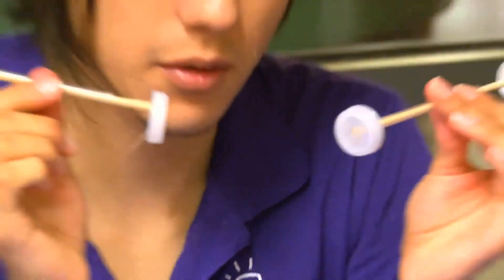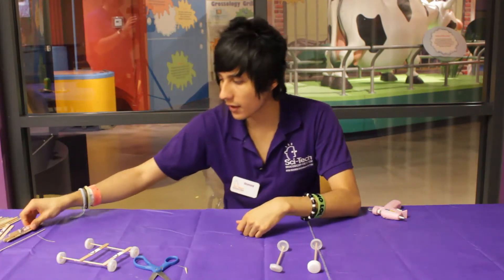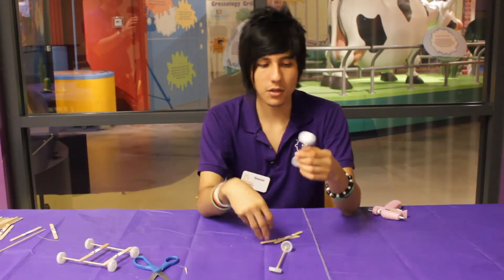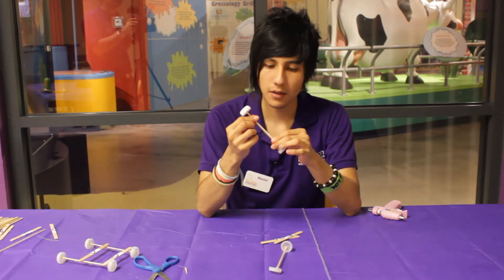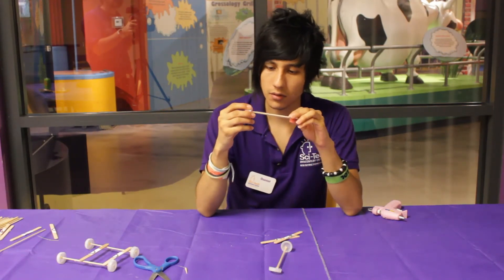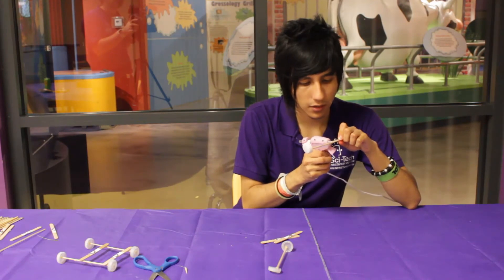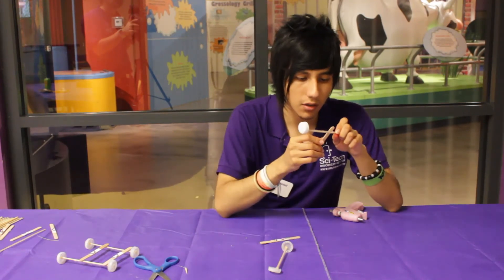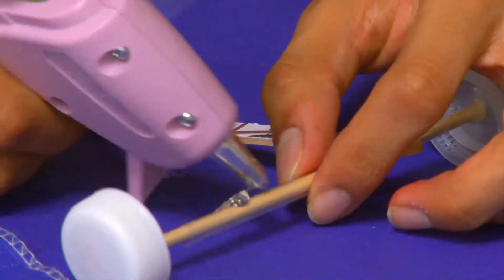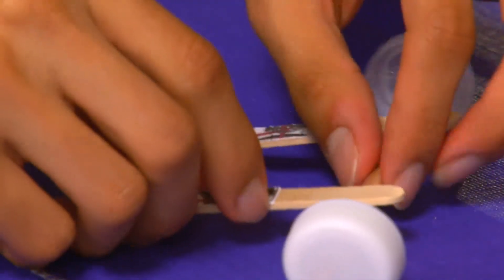Now we have our two axles. All we need to do is form the frame that goes on top. For that we're going to be using these obstacle sticks — these are just regular craft sticks. Make sure that when you glue on top of them, you do it on the straw and not on top of the stick because it won't work. You do it kind of in the middle — this depends on how you want to make your frame. If you are having trouble with this, have someone else help you out, especially with the glue gun.